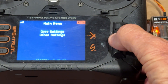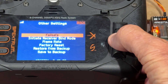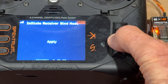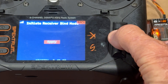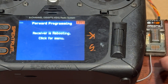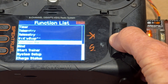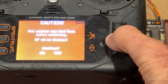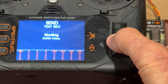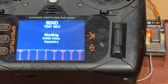Now if we go to other settings, we can set up failsafe, initiate bind mode if we want to rebind it. If I hit 'initiate bind mode' and apply, the receiver reboots. Now we have to go down and do a rebind — very handy thing to have. And it has bound again.